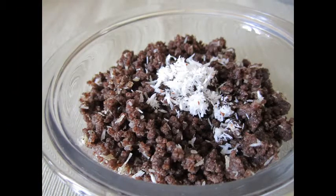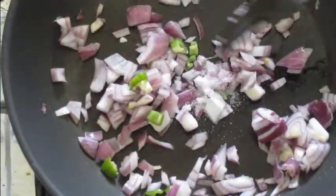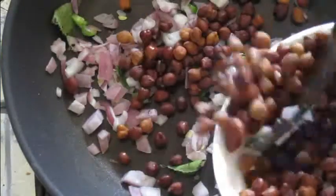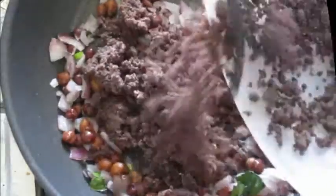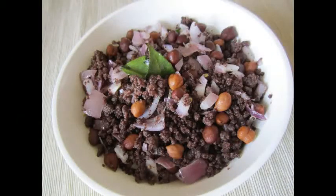Now let's prepare the remaining portion. Chop the green chilies and onions and saute in a little oil along with some salt. Add the black chickpea and saute for another minute. Finally, add in the raggi mixture and we are done. Delicious and nutritious finger millet.